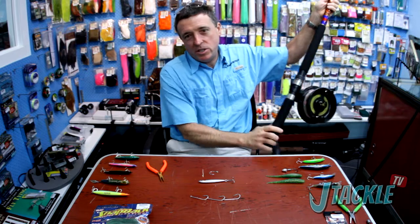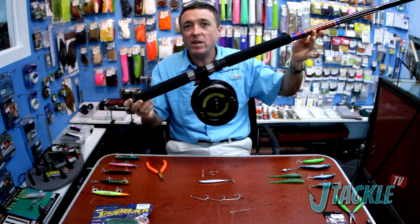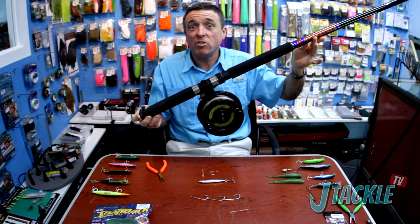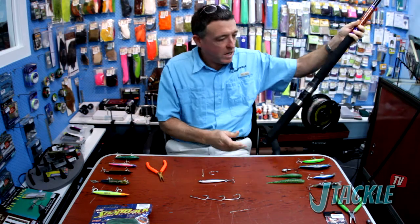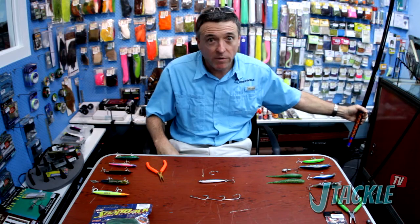This is typified by a big 13 foot 6 rod, big 6 and a half inch LV. A lot of people got them, a lot of people use them and it's a really good and effective outfit. But there are other ways and things that are certainly catching on and becoming a lot more popular and a lot more effective.